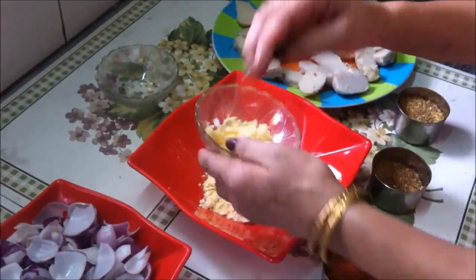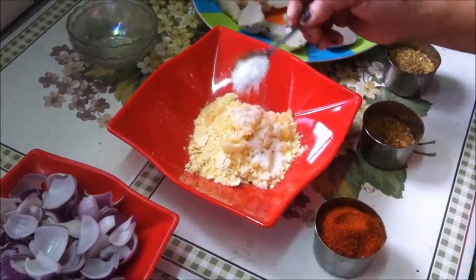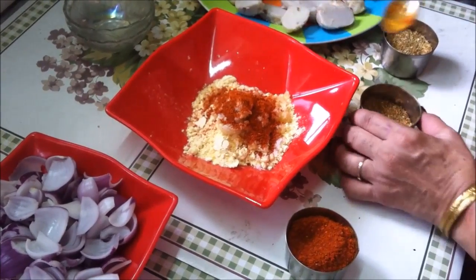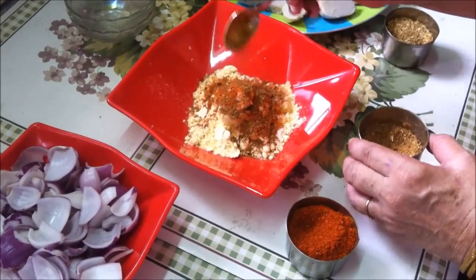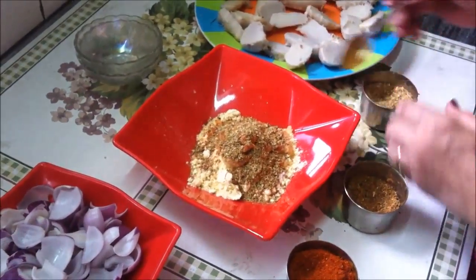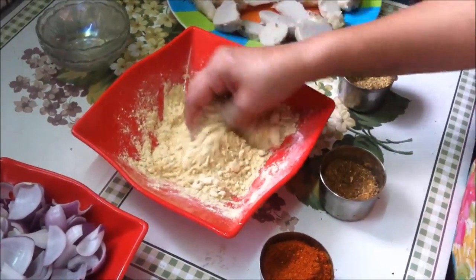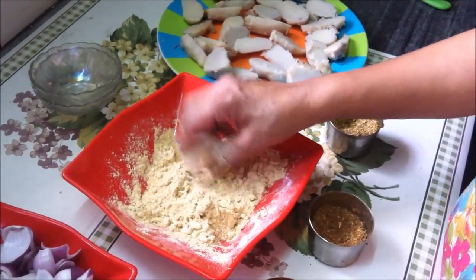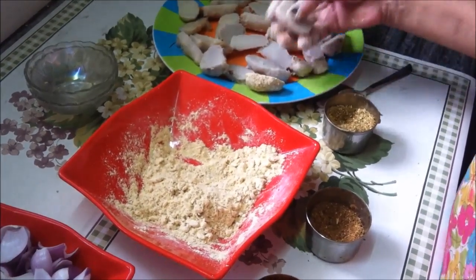We put garlic into a bowl along with garam masala and dhaniya powder and mix it well. The besan and masala mixture is now well mixed, and we need to coat the arbi pieces thoroughly so that the besan and masala mixture is well coated on all sides.